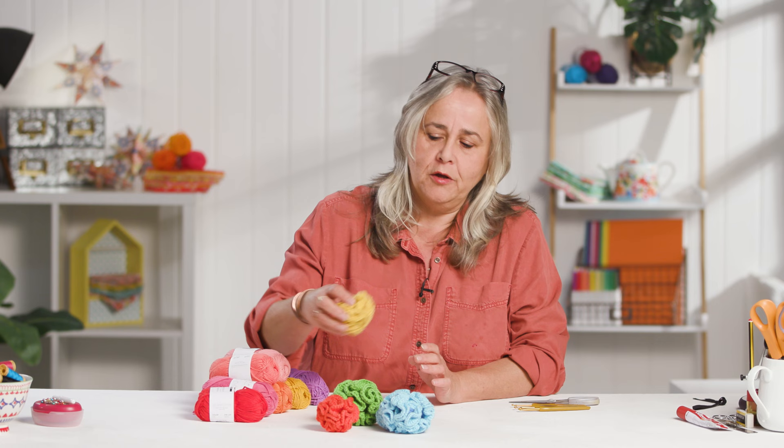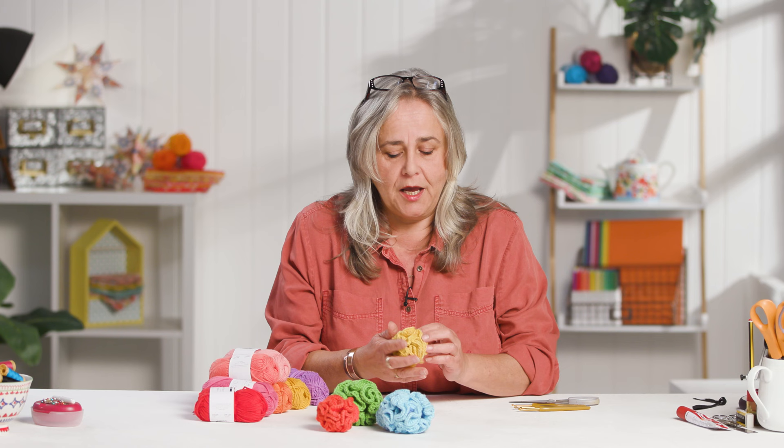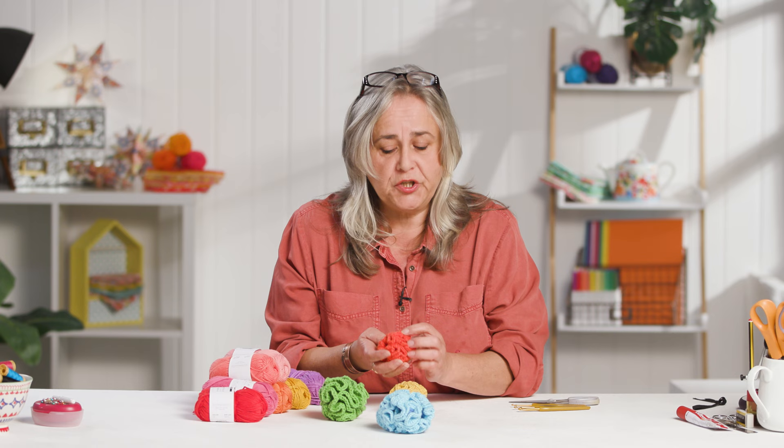Hi, welcome to the Crafts Channel, my name is Corinne Bradd. Today I've got a project for you which, even if you're a novice quilter, is purely made up from treble stitches — or if you're in the States, double stitches. They're very tactile, squishy fidget balls, kind of therapeutic balls that look like little tiny brains. They're great for kids, especially kids that like fidget toys and need something to help them concentrate. I'd imagine people with dementia would find these quite comforting — I find this quite comforting just to sit and play with.